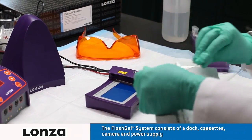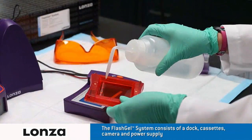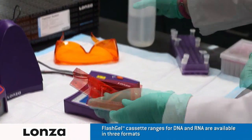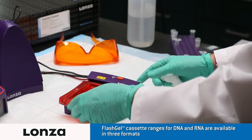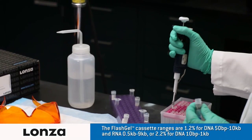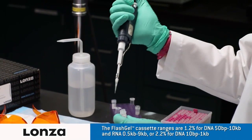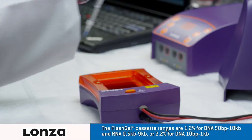Open the FlashGel cassette package. Wet the wells with deionized water. Blot dry any excess water with a lint-free tissue. Load the cassette onto the dock and snap into place. Prepare your samples using FlashGel loading dye and use FlashGel markers, both designed for optimal performance.